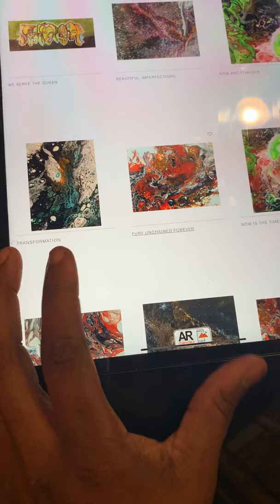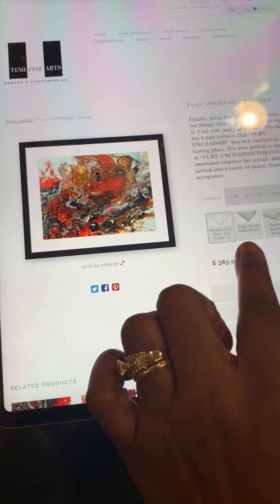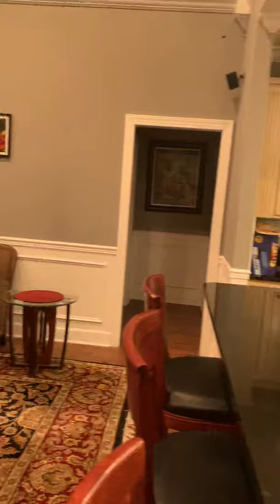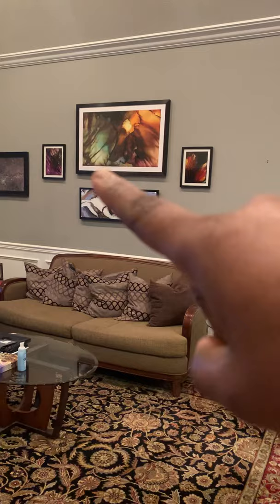We've selected Fury Unchained and it's loading up. Now it shows you the different mediums: watercolor print — which is the image plus a two-inch matte and the frame — high metal gloss, gallery canvas wrapping, and canvas print. I'm going to select the very first one, the watercolor fine paper print, because I love the matting. If you look up there on the wall in the living room area, you'd actually see this particular piece — also a watercolor paper print.